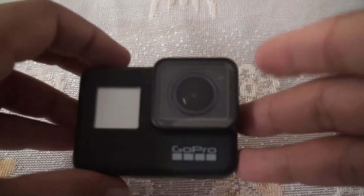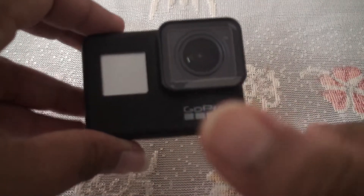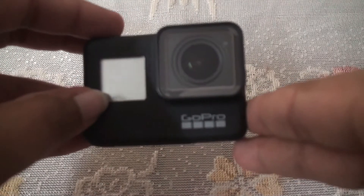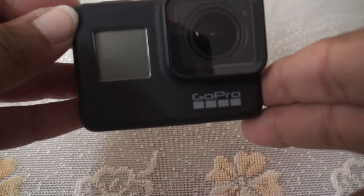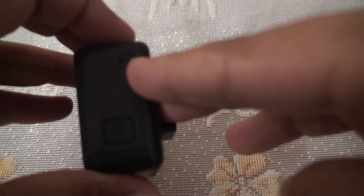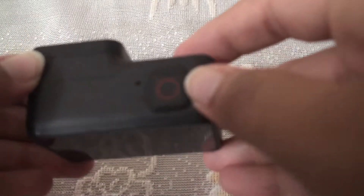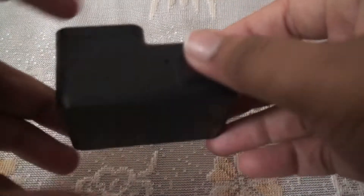It can also shoot HDR photos. On the front it has the camera lens, the GoPro branding, and also the LED screen display. It also has a tiny LED display. On the right side you have a microphone and a power button below them. On the top it has a record button and one more microphone.